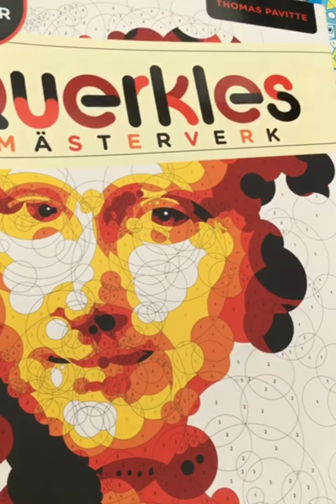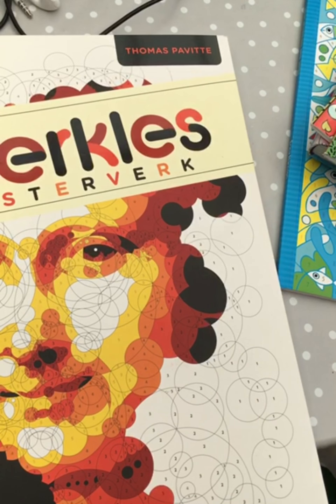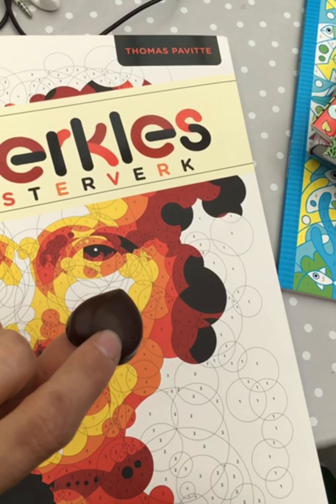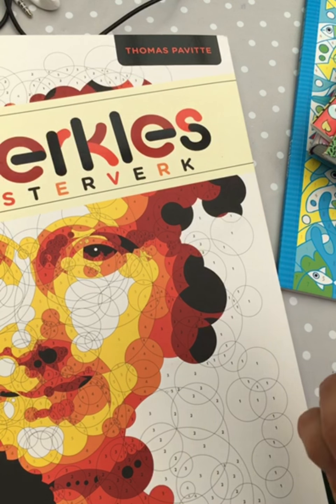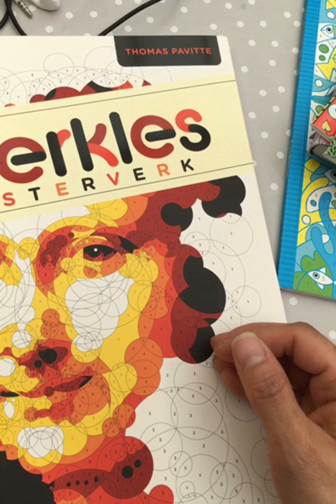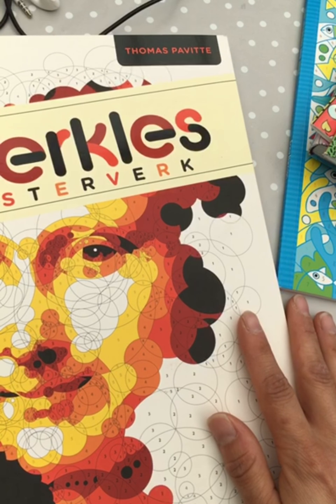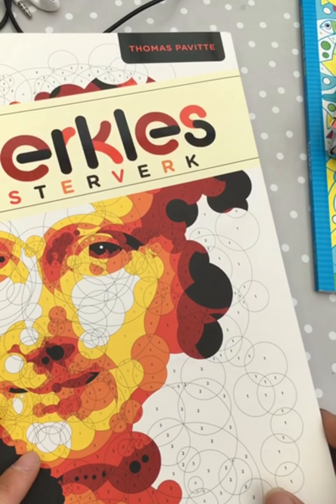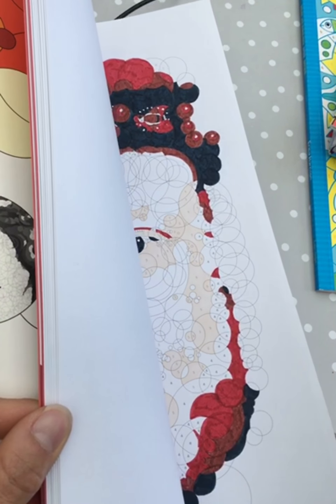I don't know what your tips are when you're feeling a bit down or tired and still want to color and not do anything ambitious. Because it's Saturday I can eat some chocolate with my coffee. In Sweden we have this Saturday candy tradition where most children get candy on Saturdays.